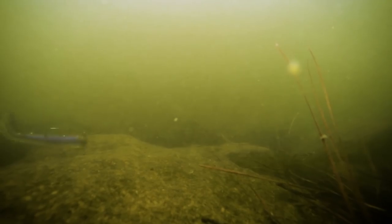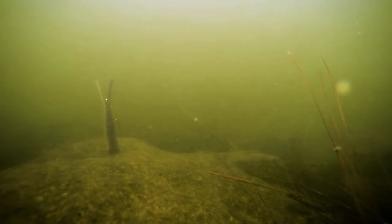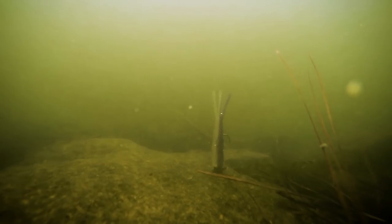A lot of guys have been cutting that down, shortening up the profile, and saying they like that little fatter, thicker, shorter profile. So the idea behind the TRD Ticklers was to create that shorter, fatter profile and elongate the tentacles to give it a little bit more action in the water.